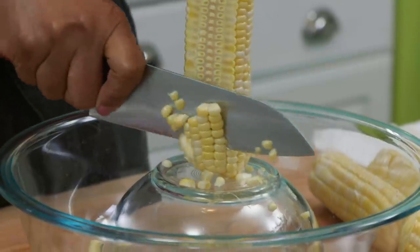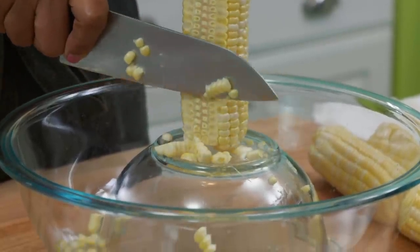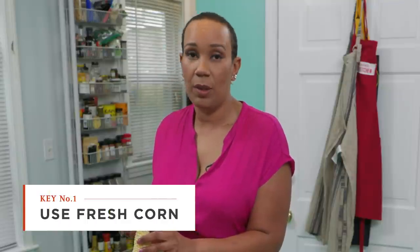For this recipe, you don't want to cheat by using frozen corn or canned corn. Use fresh corn — it's going to give you the best tasting succotash.